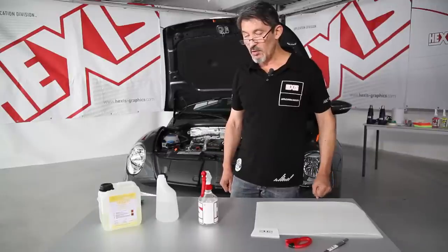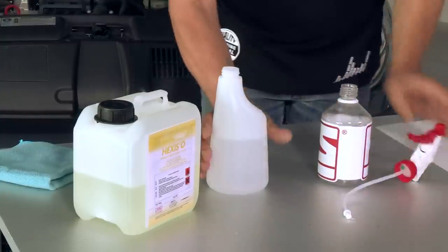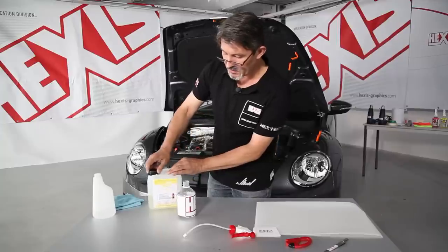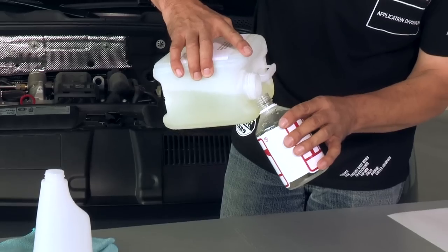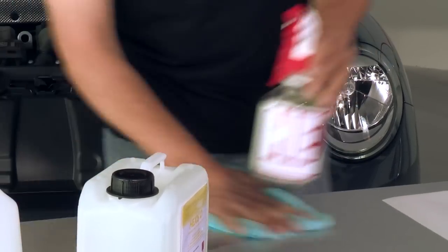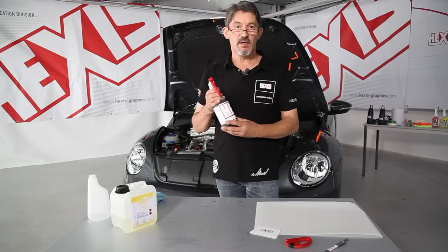To start with, we're going to prepare the application fluid. We put two-thirds of water and one-third of Hexizoe in a bottle. The Car-Protex is installed with this mix. Hexizoe activates the adhesive of the Car-Protex and facilitates the evaporation of the water.